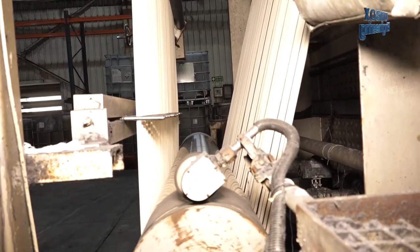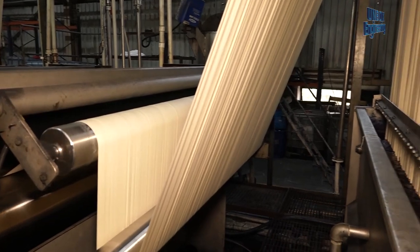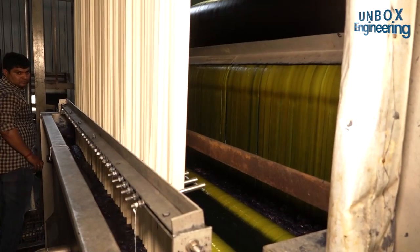At this stage, the threads are cleaned to remove impurities such as oil, wax, and anything else.